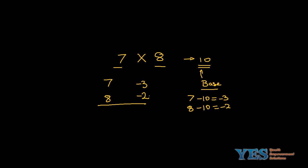To calculate the answer, we get a two-digit result. To find the units digit, multiply the two differences: minus 3 into minus 2 gives you 6. To find the tens digit, either add 7 minus 2 or 8 minus 3 — either way the result is 5. Therefore, you get the answer 56.